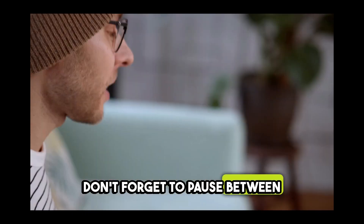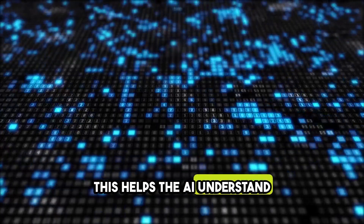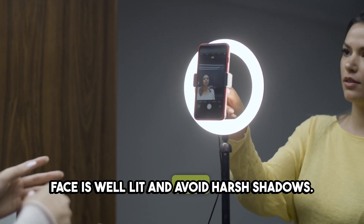Don't forget to pause between sentences and close your lips. This helps the AI understand your natural speaking style. Good lighting is key — make sure your face is well lit and avoid harsh shadows.